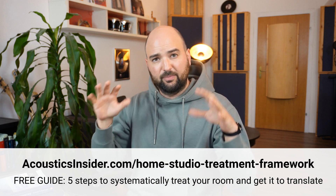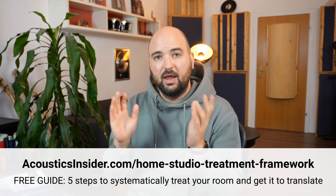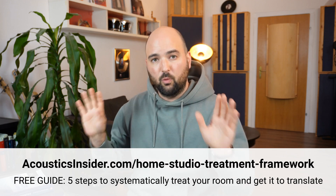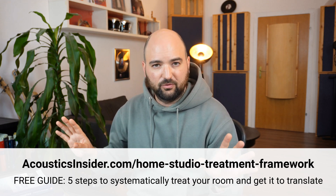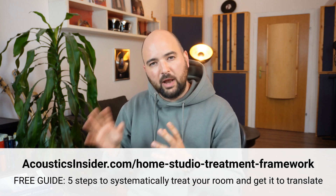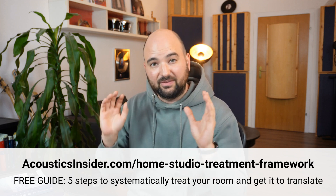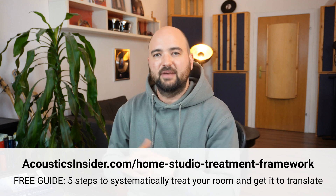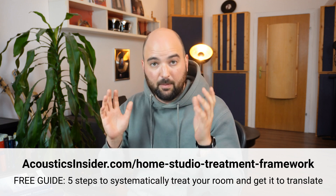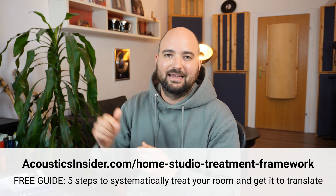These are my five steps to systematically treating a home studio and getting it to translate. It's a top-level perspective to guide you through the process from start to finish so you understand what to focus on and what you can ignore. It covers finding your listening position, setting up your speakers, working with porous absorption, working with resonance absorption, how to think about measurements with tools like Room EQ Wizard, when and how to tie in a subwoofer, and smaller things like speaker decoupling. Make sure you check out my home studio treatment framework at the link in the description.